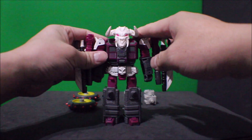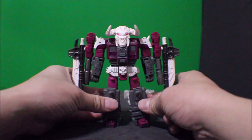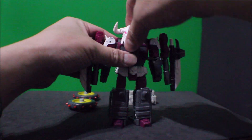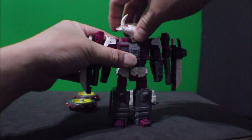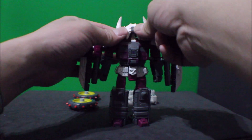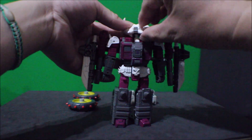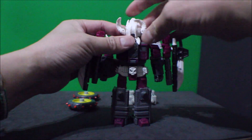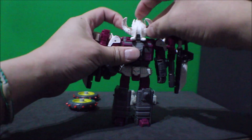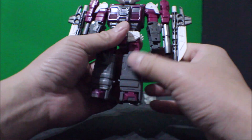So what you need is one of these Skullgrin figures, just like this one right here. What you want to do is turn the head 180 degrees like so — the other way around — and flip this whole horn up, then pull it all the way to the back like so.